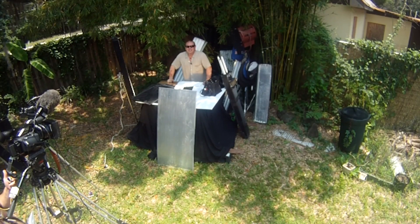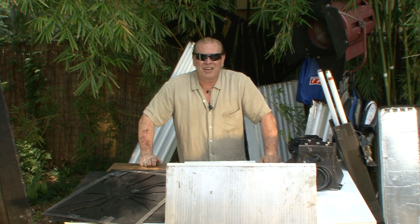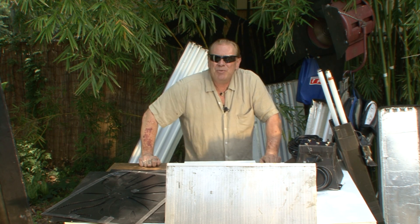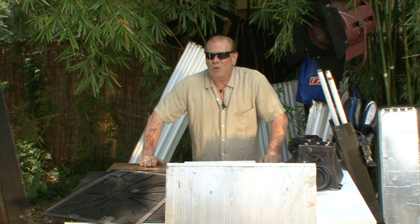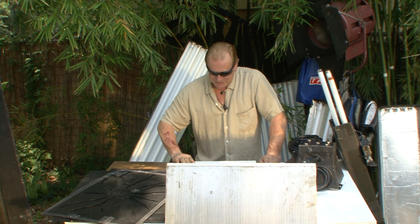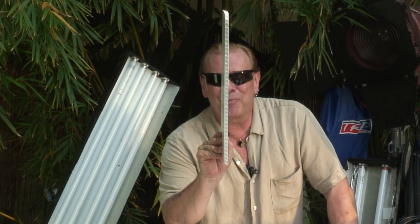Hi and welcome to this first edition of Gorilla on a Dime. In this first episode, I thought I'd go ahead and step into the core element of a lot of my ideas — which is, pardon the pun, Coroplast.